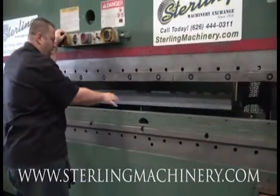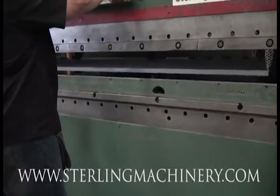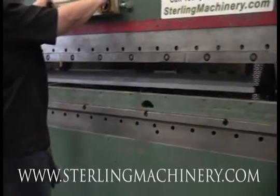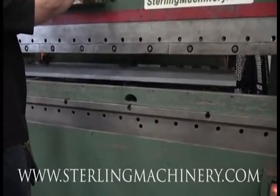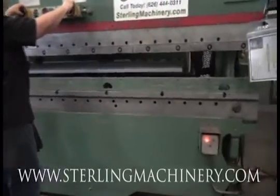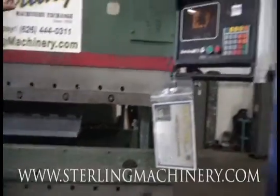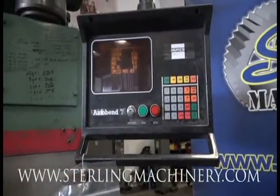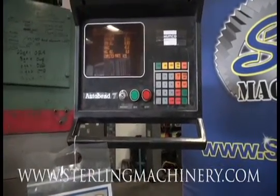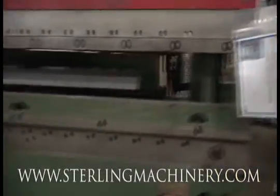Notice again here the back gauge. We'll focus right on that. I'll cycle it a few times, you can see it going in and out. Take a look at the controller here — you'll see all the numbers changing, all the different values. As you can see, everything's running really well on this machine.